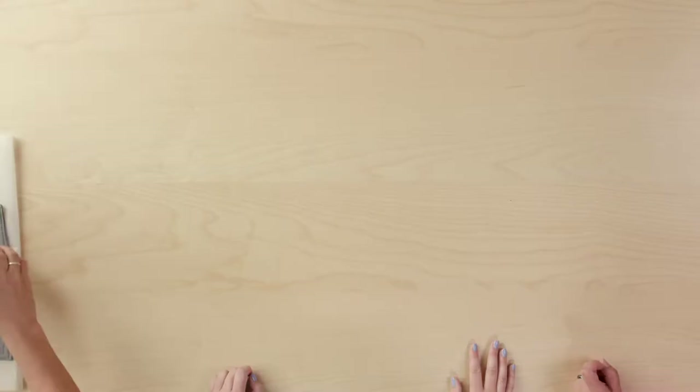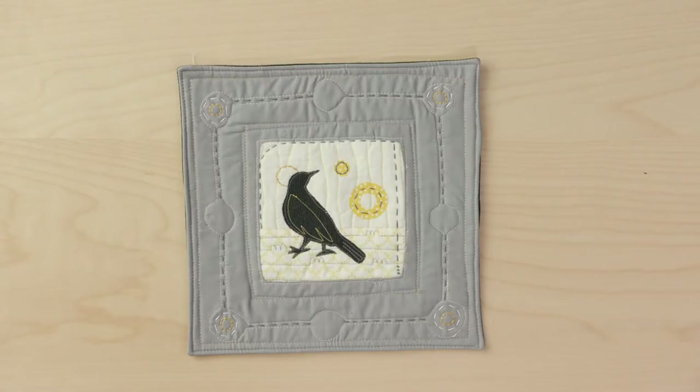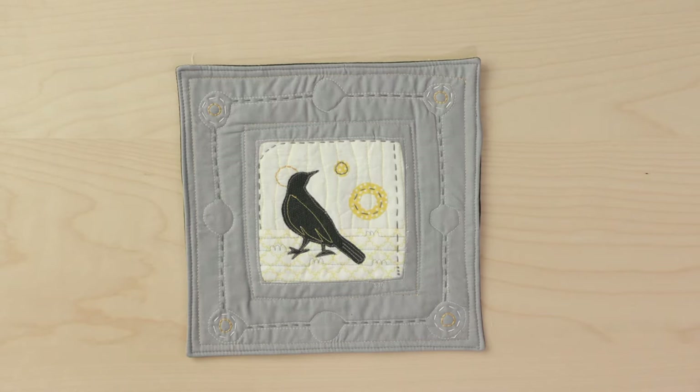Today we're talking about applique. Do you guys do any applique? I haven't done as much in recent years, but I used to do a lot of little mini quilts and kind of more raw edge applique, little home decor things, maybe turn them into a pillow every now and then. Raw edge is definitely my favorite because it's kind of the easiest.